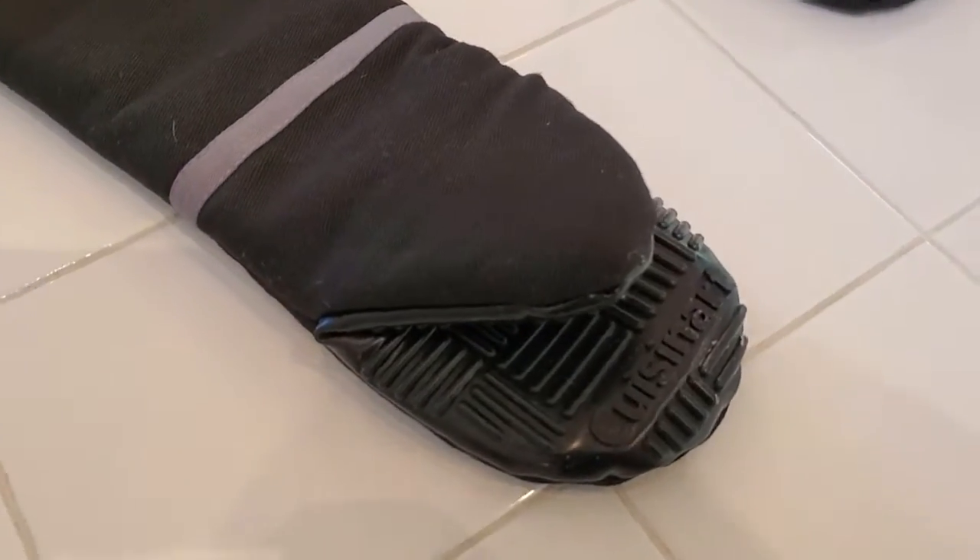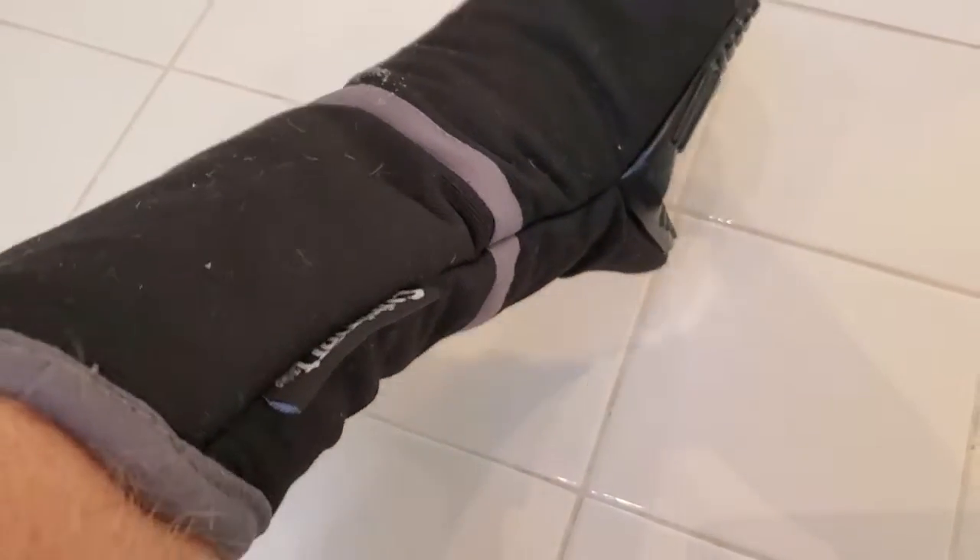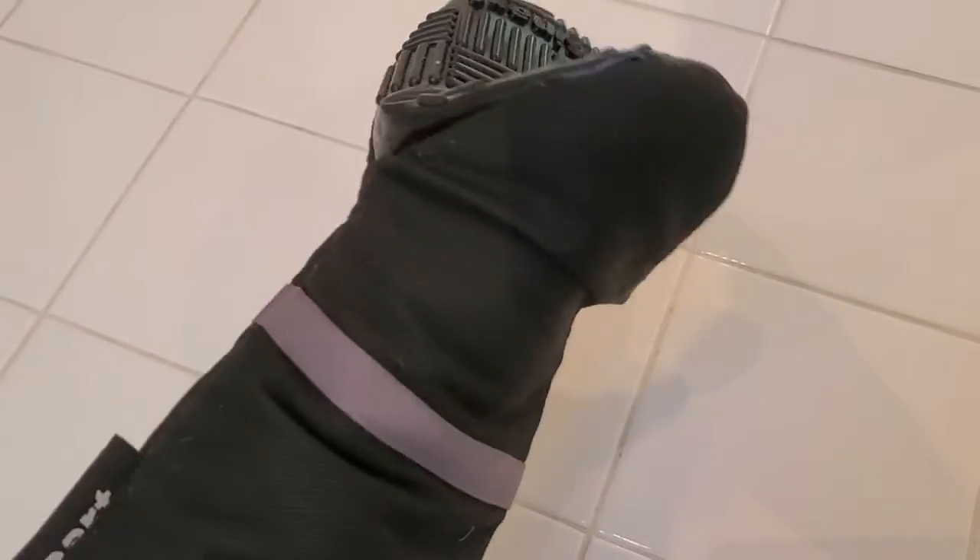I'm Tom from DIY Life Tech and this is a look at my Cuisinart Oven Mitts. These are great oven mitts that you can use if you want to lift a hot pot off of the stove, if you're grilling, if you are taking something out of the oven, and you basically just put these on.